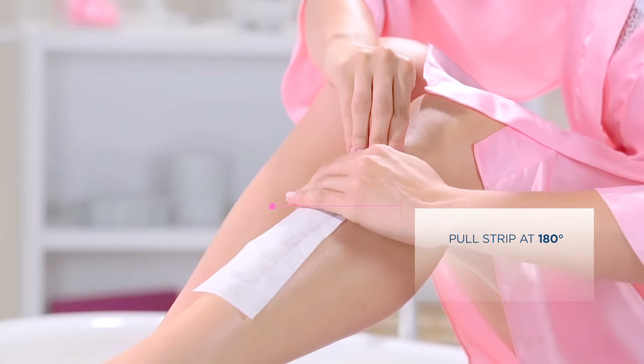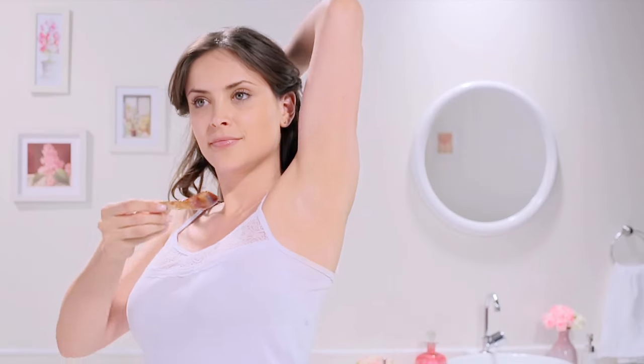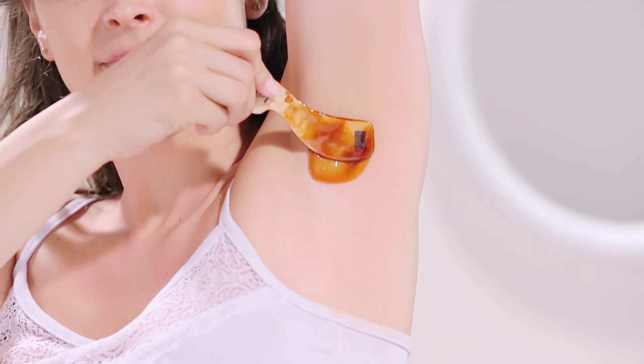Pull your skin tight, grip the end of the strip, and pull it back quickly against the direction of hair growth. For underarms, hair grows in two directions, so make sure you wax twice.